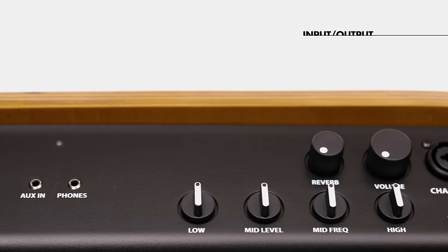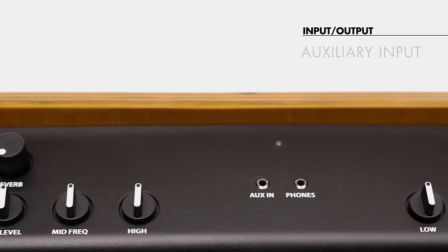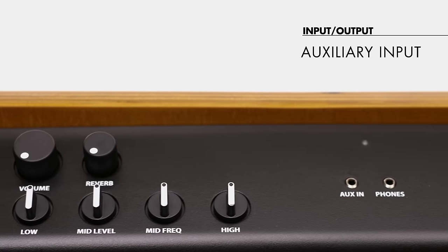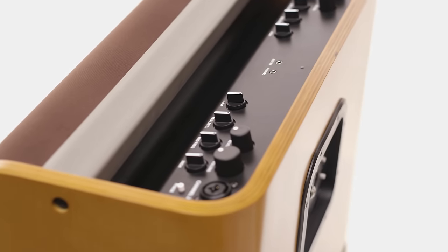This amp also has a headphone output so you can enjoy the effects in the privacy of your own head. We've also got an auxiliary input so that you can play your phone, your tablet, or your media player into the amp. You can use this for playing along with backing tracks or just play tunes through it while you take a break.